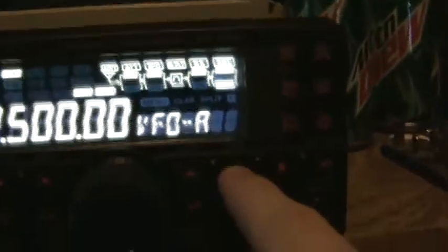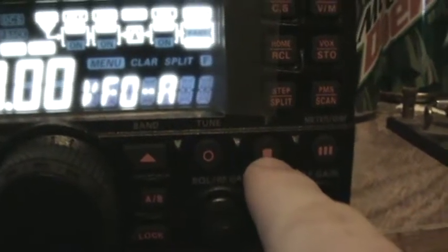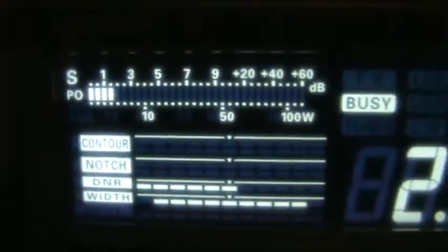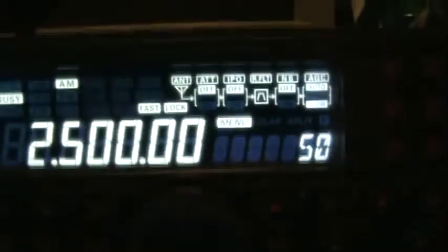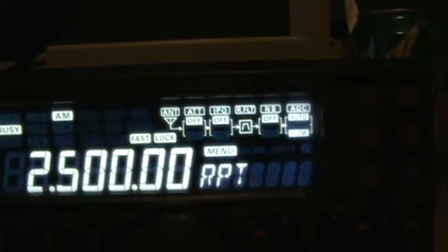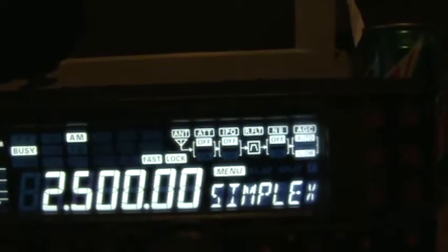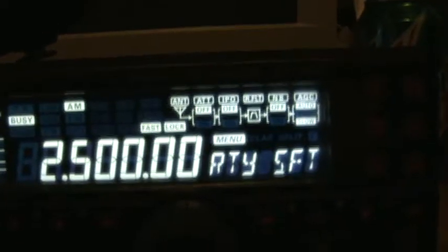We've got the tune button, which won't do anything right now. Clock, Andy, function, meter, select for transmitting — switches that. Put the function button and we've got that. The power is 50 — we've got to turn it down to 5. Repeater function, repeater shift. All sorts of good stuff.